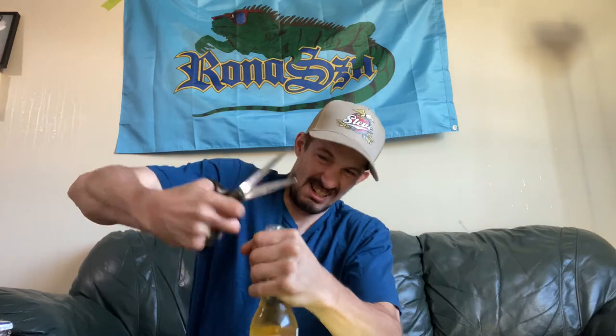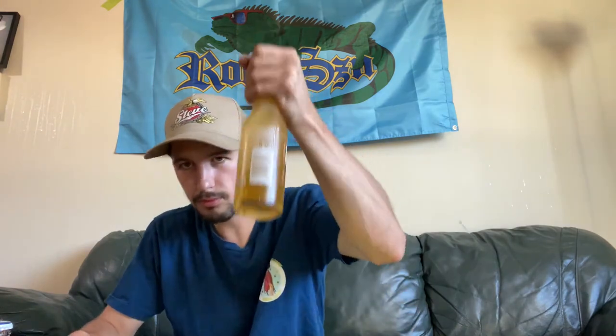First way of opening a beer — you need a pair of scissors and a bottle of beer. Line it up like this and put your knuckles underneath so you've got some leverage. Just pop it off — first time doing this so it looks easier on camera. The scissors are kind of flimsy, bear with me. There you go, that's how you open a beer with scissors. On to the next one.